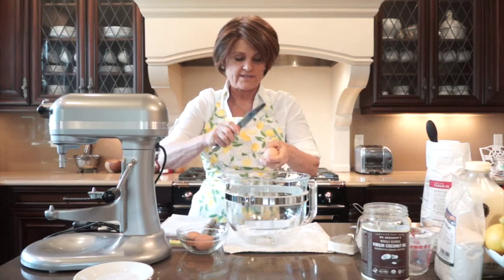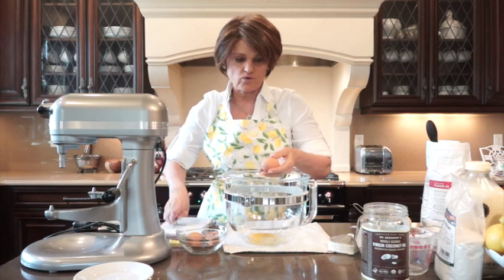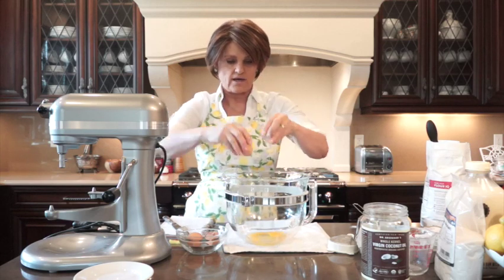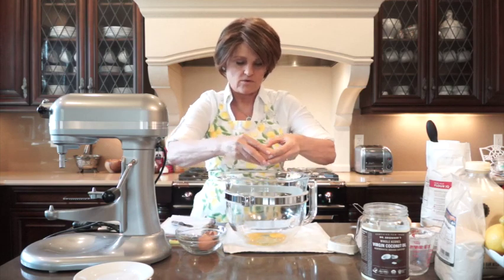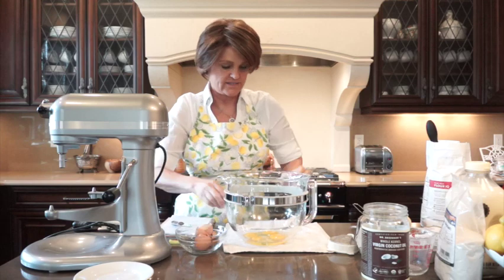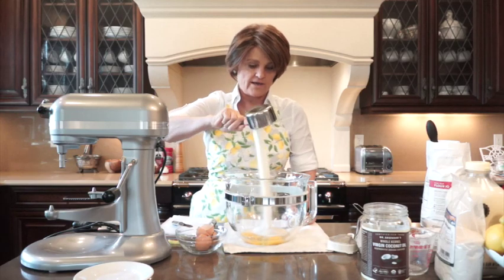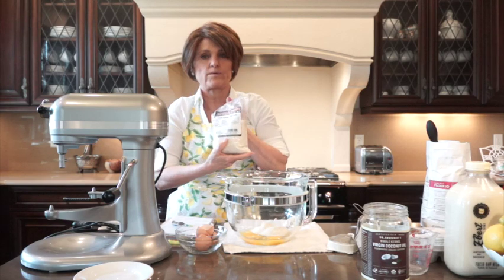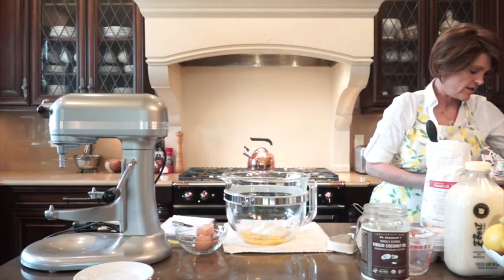I'm going to use three eggs. I like to start with the wet ingredients. Since I'm using coconut oil, it's a less step because you don't need to cream the butter with the sugar. So we've got three eggs, and then I'll put the sugar in — it's one cup. We're going to be adding a honey glaze over the top so I put a little less sugar. I'm using organic cane sugar from Natural Grocers here in Denver.